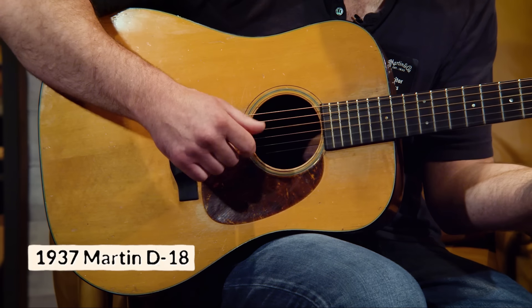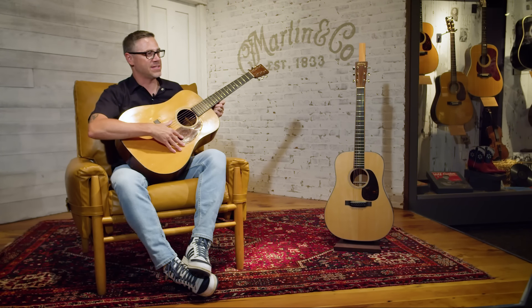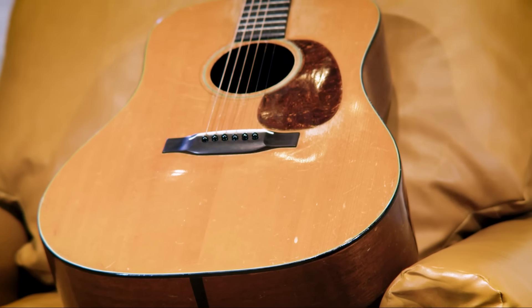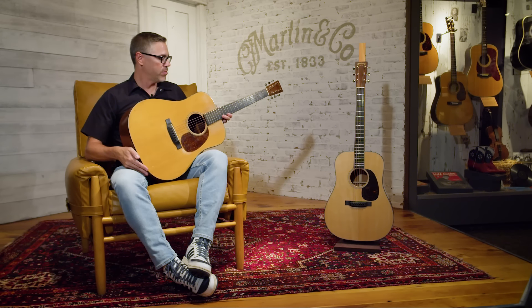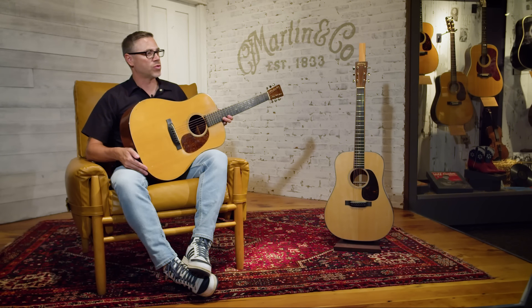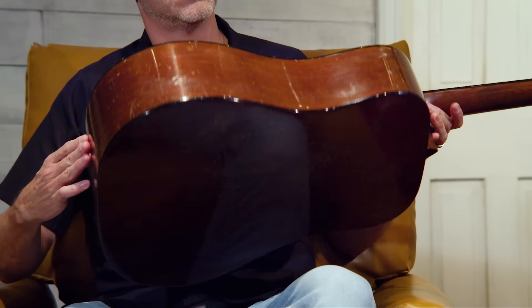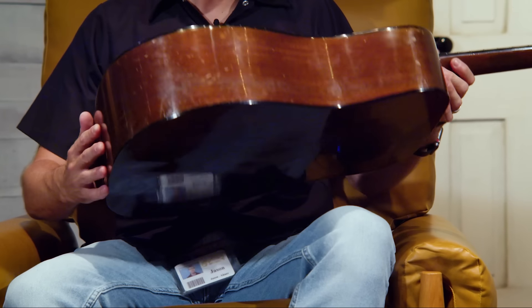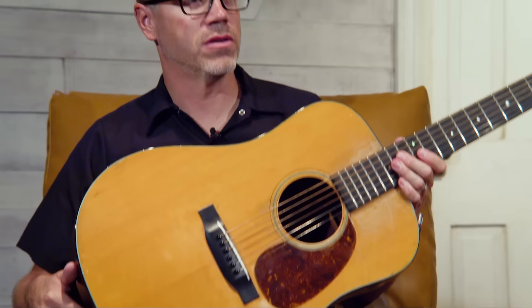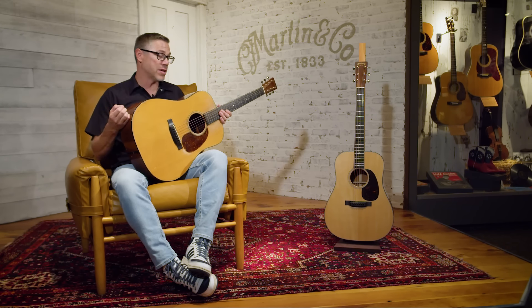This is a 1937 D18 that was owned by James Taylor — he used it as his touring guitar in the early 1970s. When you look at 18s, they're going to have dark binding, whether it's tortoise like this one or a more modern black Boltron binding. The biggest difference is the back and sides: an 18 has mahogany back and sides and a 28 has rosewood. An 18 is going to have a little more midrange and what people describe as a dry bass response — it's still going to be loud, but not quite as bassy as a D28.